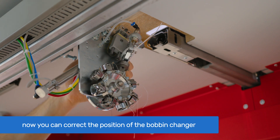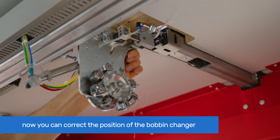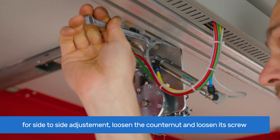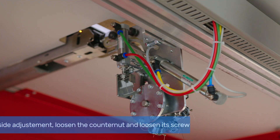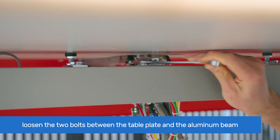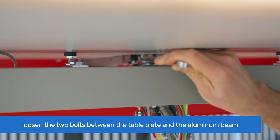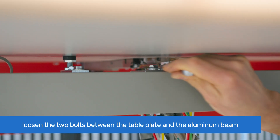Now you can move the carriage with the bobbin case and adjust the correct position of the bobbin changer. For side-to-side adjustment, loosen the contour nut with a 10mm open-end wrench, and then loosen the counter screw. With a 13mm open-end wrench, loosen the two bolts between the table and the aluminum beam, and then loosen the bobbin changer where it is attached, to allow side-to-side movement.